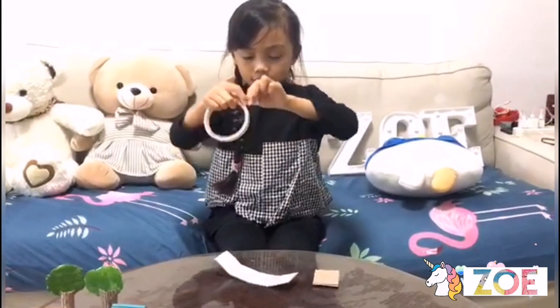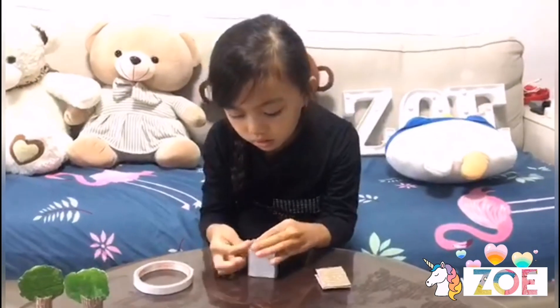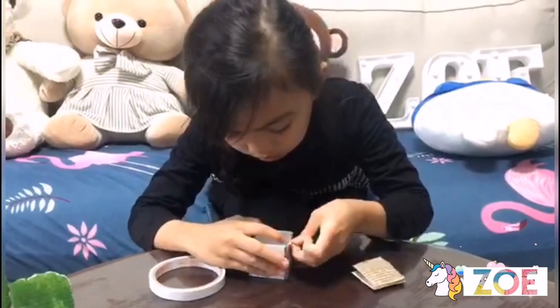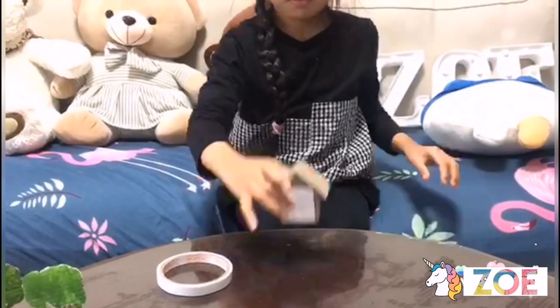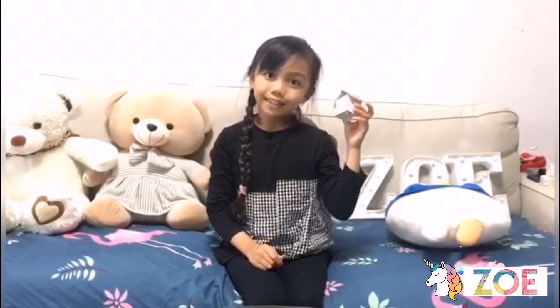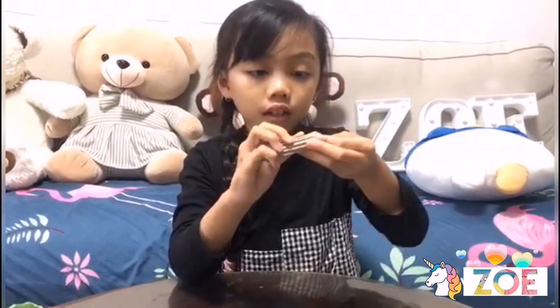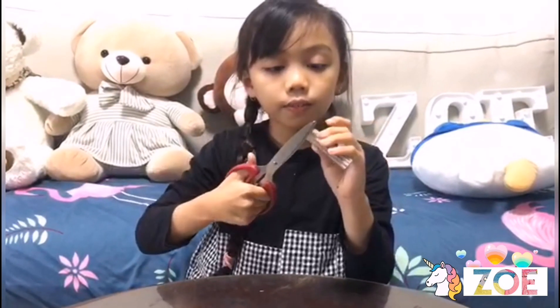Now it's time to build the house. Then we're done. You can just paint it all the way or you can just use crayons. For the trees, you can just roll and then cut it from both sides.